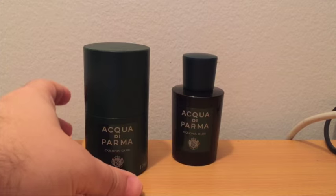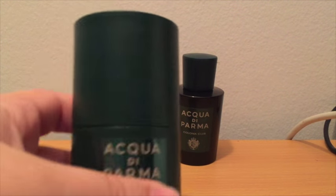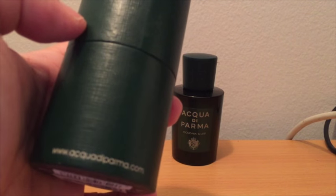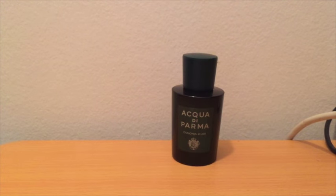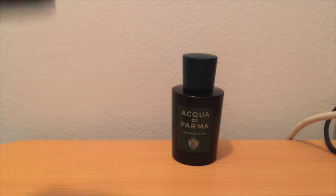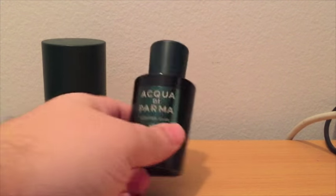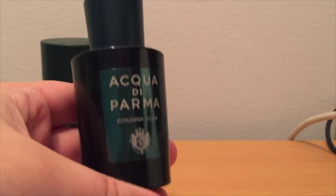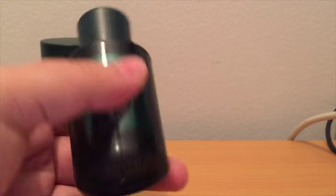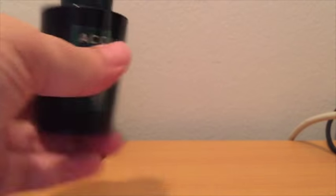As far as presentation goes, you've got that hunter green tube, which has Acqua di Parma on the back. It's got a Bloomingdale's sticker on the bottom. In the tube, you have a little booklet on the fragrance. As for the actual bottle, this is the smallest ADP bottle I have — the 50 ml. It's dark green, with a reflective sticker that says Acqua di Parma Colonia Club. There's a sticker on the bottom letting you know it is Eau de Cologne, made in Italy, with a batch code.